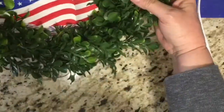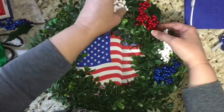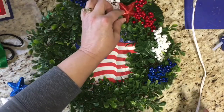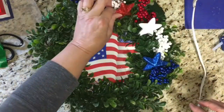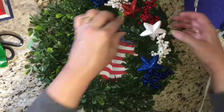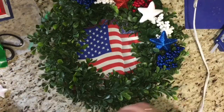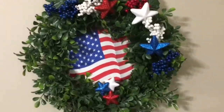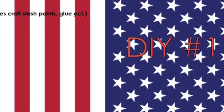I decided to jazz the front up, so I took these berry picks and foam scatter stars from the Dollar Tree and simply started adding the picks going around one section of the wreath. Adding the stars gave it more color and a more patriotic look. I hot glued those in the areas I liked — just be careful because hot glue can sometimes burn the foam. I added some tiny ones at the bottom too, and there you go! This DIY came to a total of $4.48, meeting the challenge of staying under five dollars.